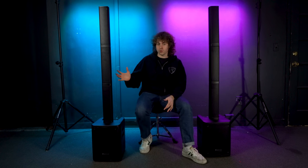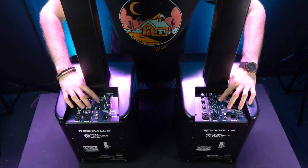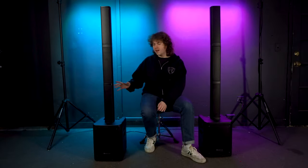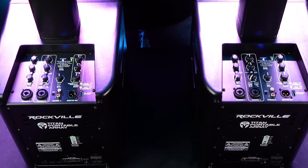If you have two Titan Portable Arrays, you can link them together through TWS — True Wireless Stereo connection. To set up TWS, make sure both systems are powered on, then hold down the TWS button on both systems. The BT status button on both systems will start to blink, indicating they're searching for each other. Once they connect, the BT status button will stay lit.